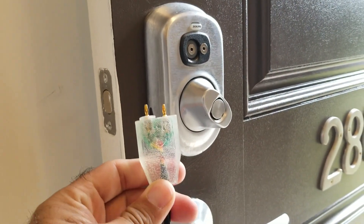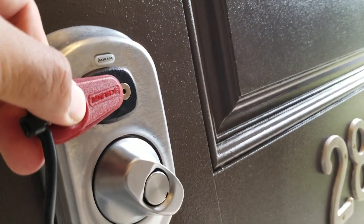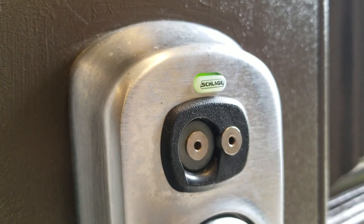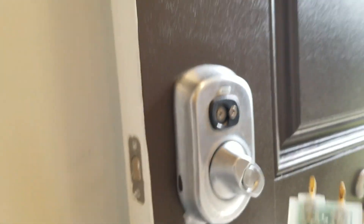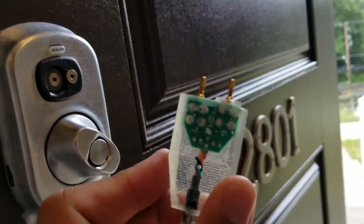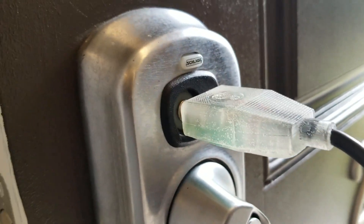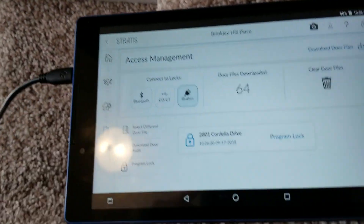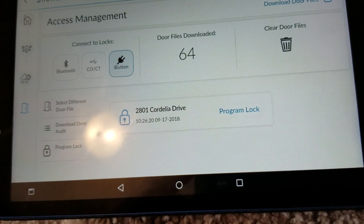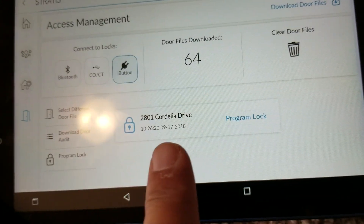Back to the lock — I'll disconnect the two-prong connector, take the red programming key fob, and rub it against the reader. The lock is flashing red and green. Now I'll take the two-prong connector with the circuit side facing down and plug it into the lock. Back at the tablet, it has detected we are connected to 2801 Cordelia Drive.